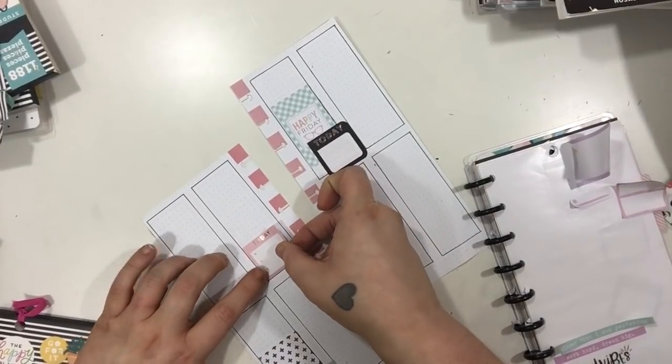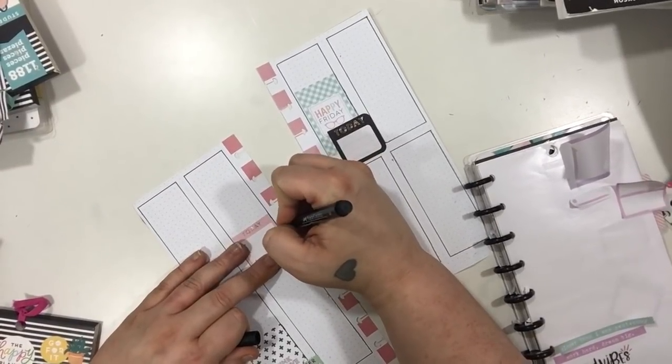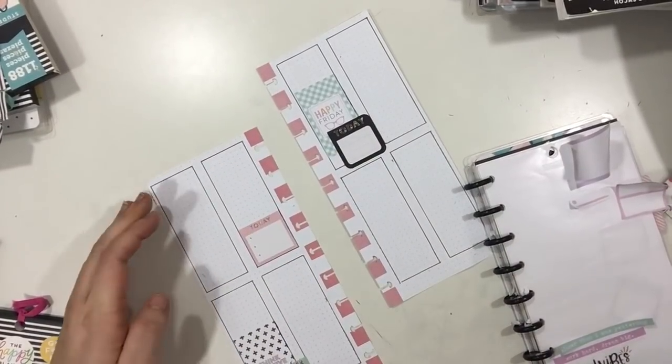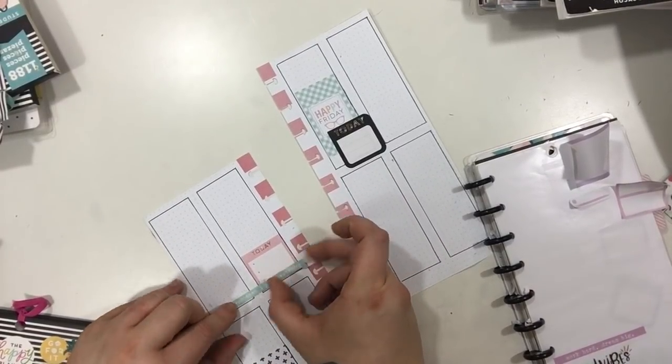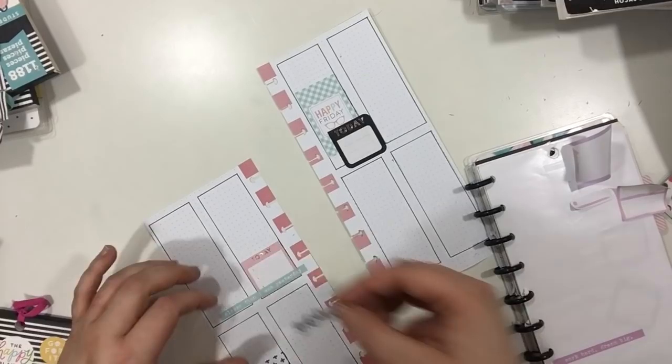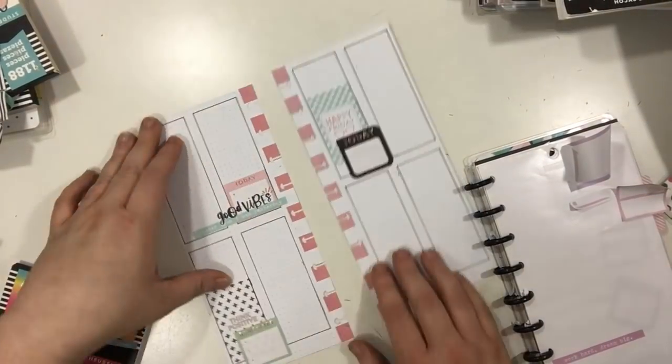I'm going to take this box — lots of boxes — and outline it just a little bit too, and then I'm going to take this really cute typewriter-esque style quote and layer it on the bottom there, and I'm also going to take another quote and put it on top there. We're going to add lots of quotes.